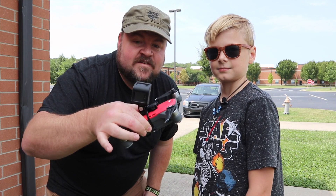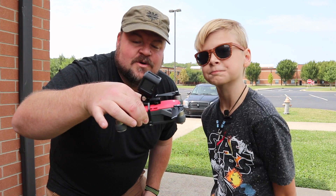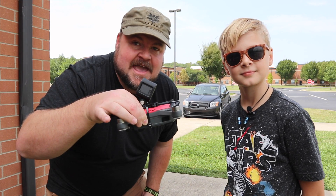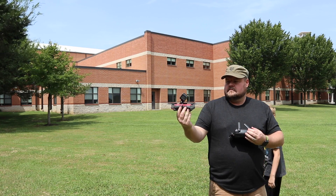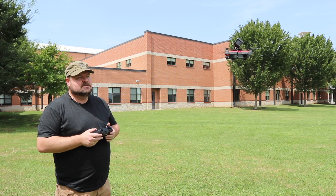We've got the DJI Spark with the GoPro Hero 5 Session on top of it and we're gonna take this up in the air. Here we go, guys. So it's taking it pretty well.